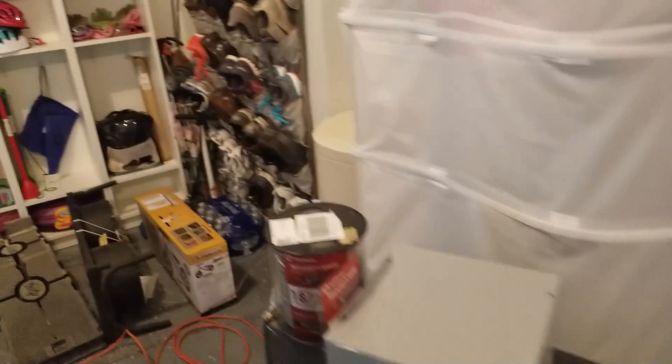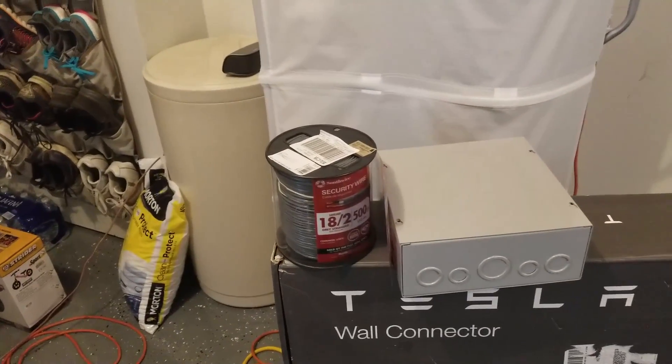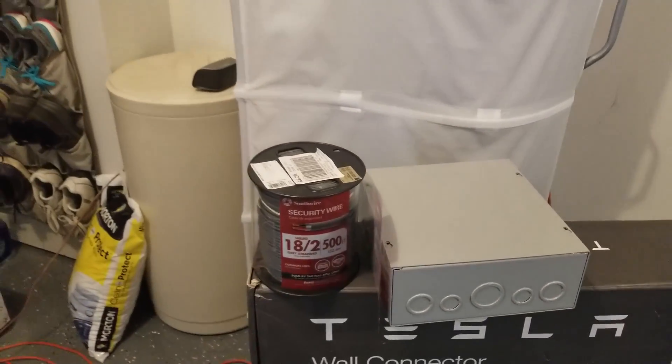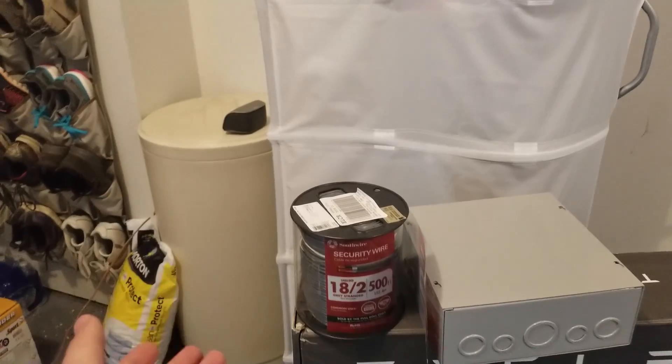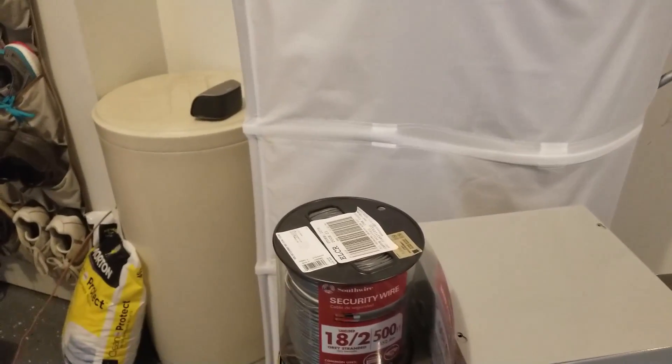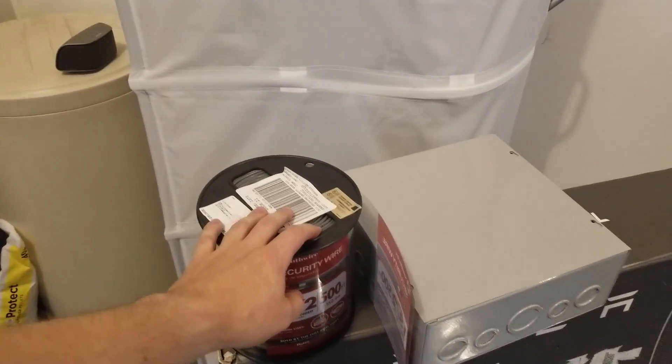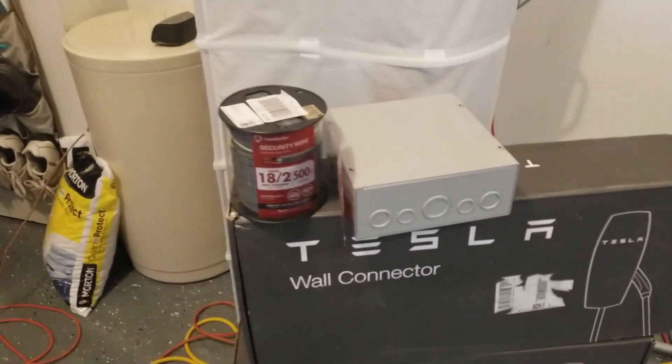The signal wire is actually super hard to find, so I had to buy a whole roll. It's supposed to be shielded 18-gauge twisted pair to do the signaling between the two wall connectors.